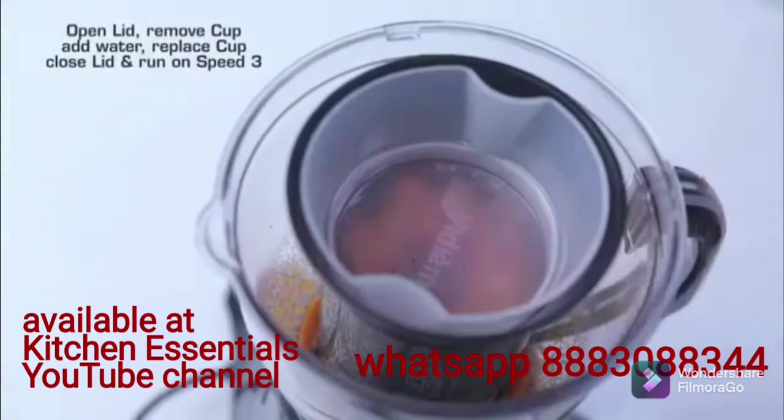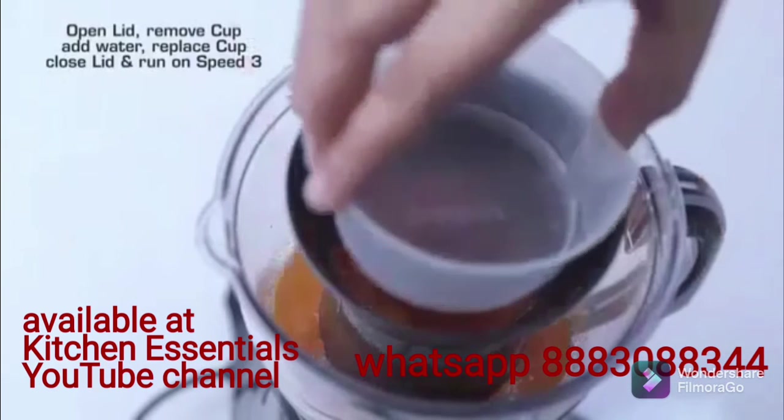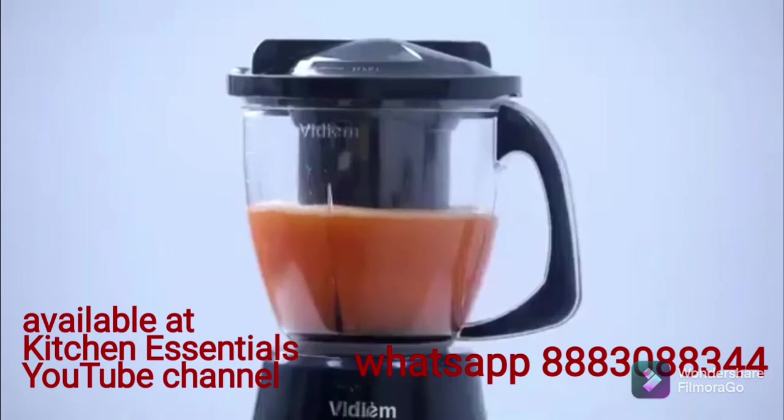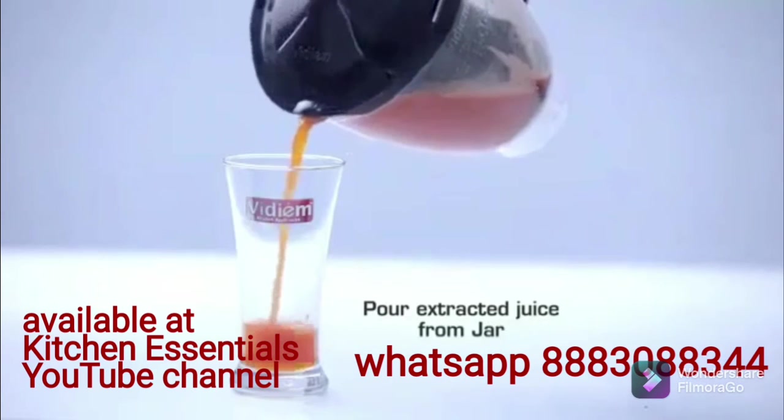Open the lid, remove the cup, add water, replace the cup, close the lid, and run on speed 3. Pour the extracted juice from the jar.